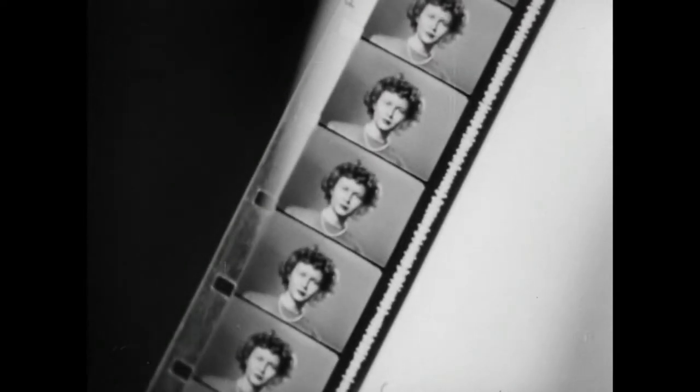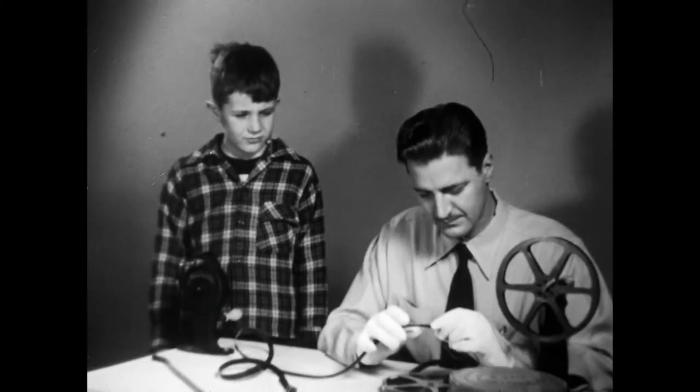The film is a celluloid strip perforated along one edge. A gelatin coating on one side contains the images of pictures and recorded sound. On black and white film, these images are formed of silver, and on color film, they're formed by dyes.